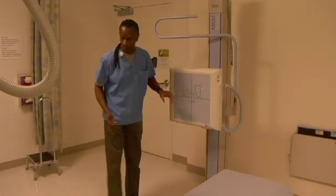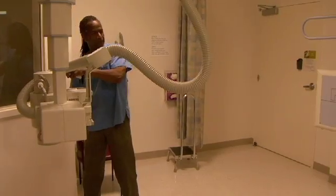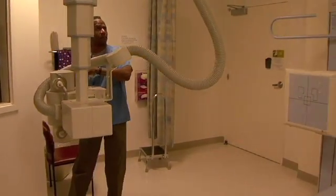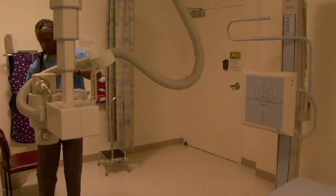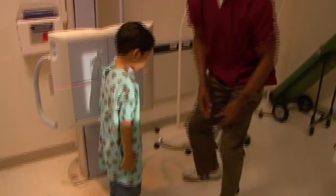X-ray tech Bruce Browning invented the Browning Ball as a tool to remove the scapula from pediatric chest x-rays. Browning's career in the medical field began in 1972 as a medic in the Air Force. In 1980, Browning became an x-ray tech, spending the majority of his career working with pediatric patients.